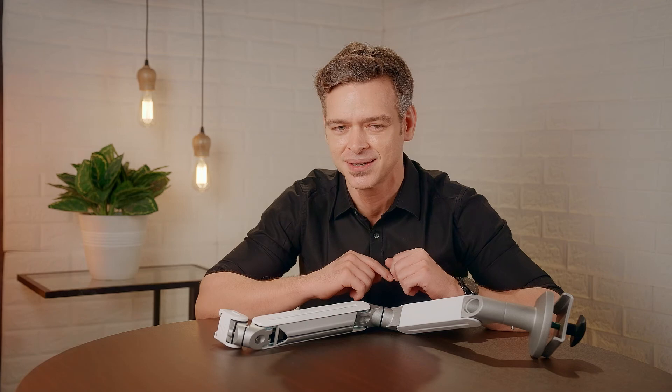Awesome, right? Get your monitor arms today. I'll see you soon with another cool CAD-C product. Bye for now.